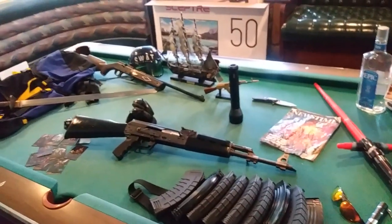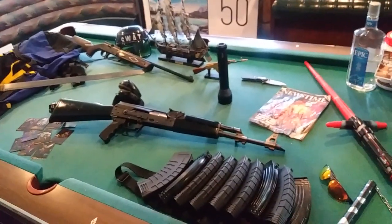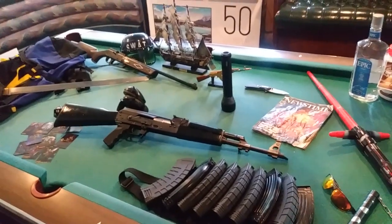Anyway, what do you guys think? The Zastava NPAP AK-47. E-Honda, out.